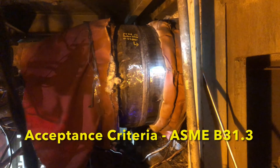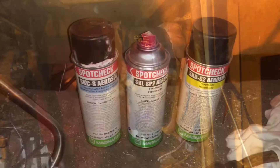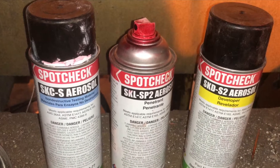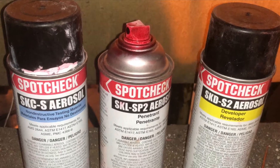The acceptance criteria used for this inspection is ASME B31.3, which focuses on piping. We will be using these three cans to perform the inspection: a cleaner, a penetrant, a developer, a brush, and lastly we'll be using some lint-free rags.